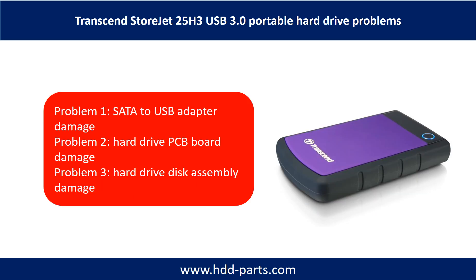The Transcend StoreJet 25H3 Portable Hard Drive problems can be categorized into three. Problem 1: SATA to USB adapter damage. Problem 2: Hard drive PCB board damage. Problem 3: Hard drive disk assembly damage.